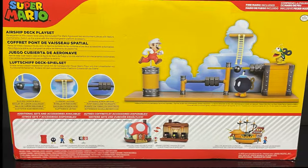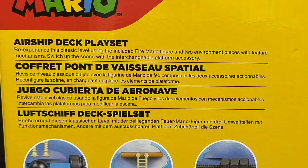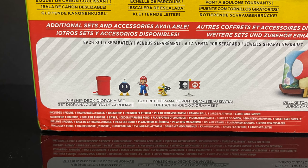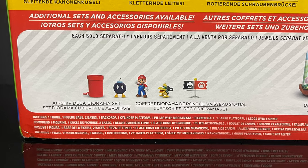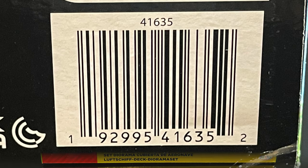On the backside of the box, you get to see everything that this set will entail. You can re-experience this classic level with all the characters included, but you will have to purchase the extra Airship Deck diorama set that is sold separately. As of this video, these have not hit store shelves. I grabbed mine off of Amazon, so if you're interested, I will have links down in the description below.